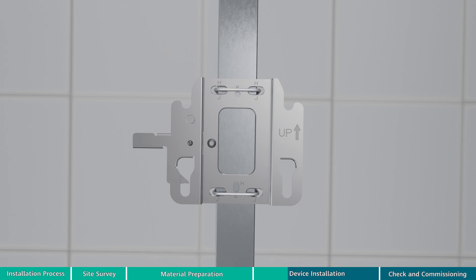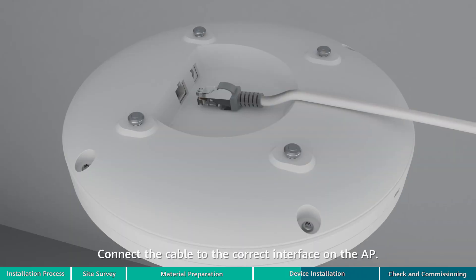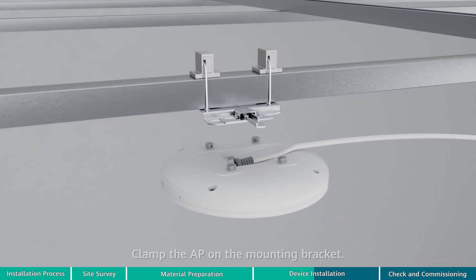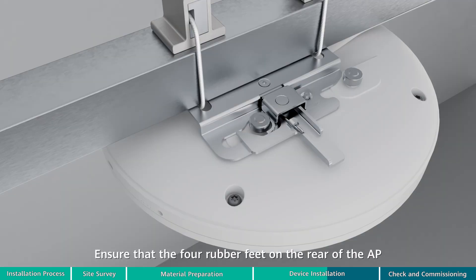The group J holes are recommended. Tighten the steel wire ropes. Connect the cable to the correct interface on the AP. Clamp the AP on the mounting bracket, ensuring that the four rubber feet on the rear of the AP fit into the mounting holes.